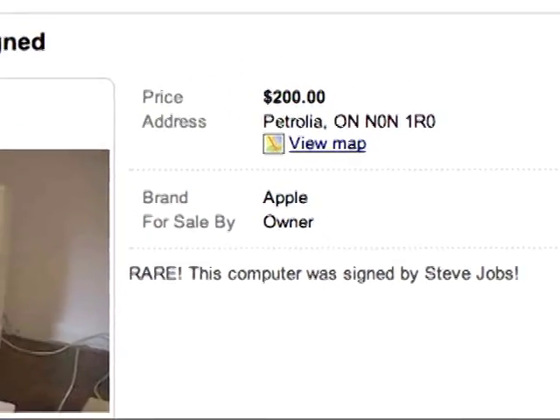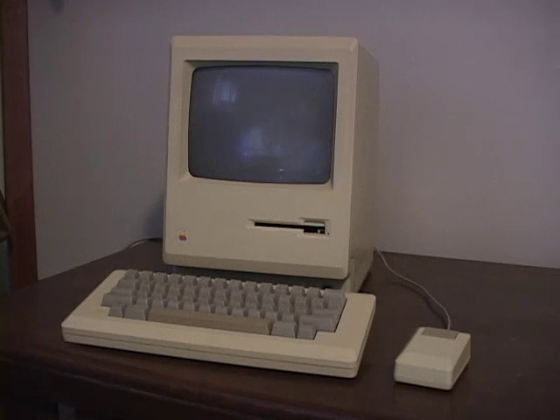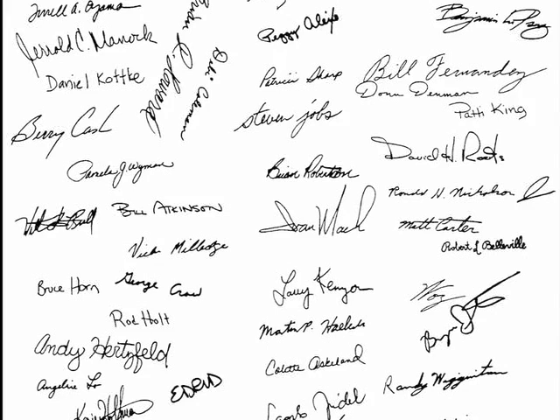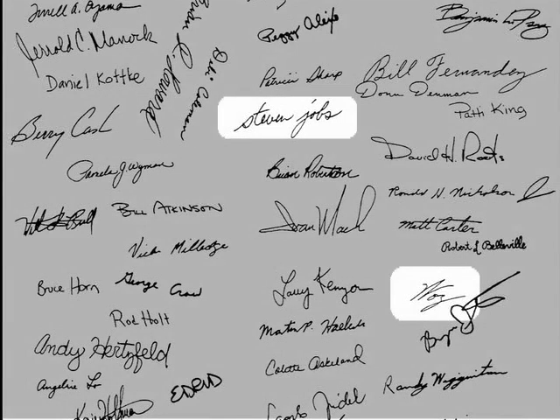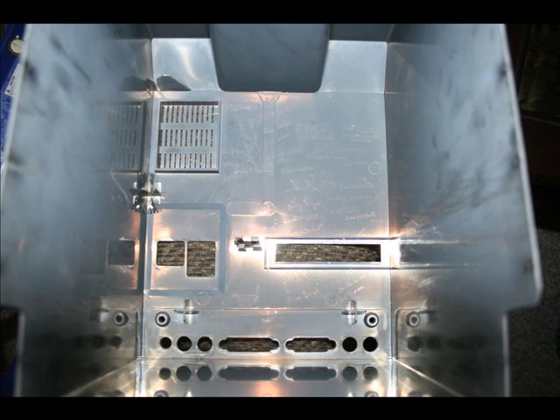Obviously if the seller states that the inside of the case was signed by Steve Jobs, it was not. The original Macintosh 128 case molds were engraved with the signatures of the team, including founders Steve Wozniak and Steve Jobs. But plastic injection molds are quite expensive, so the early case molds were simply repurposed for new models like the SE. There was no sense clearing away those old signatures since few would ever open up the case. In the SE, Steve Jobs' signature survived the modification, still front and center.